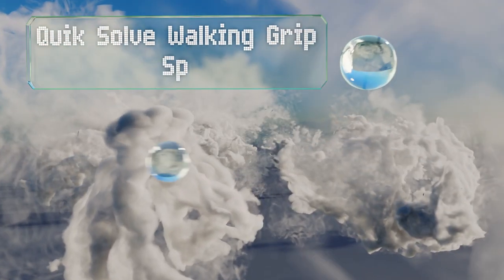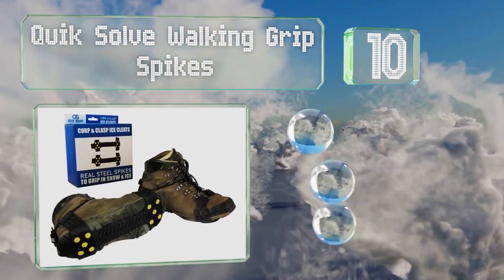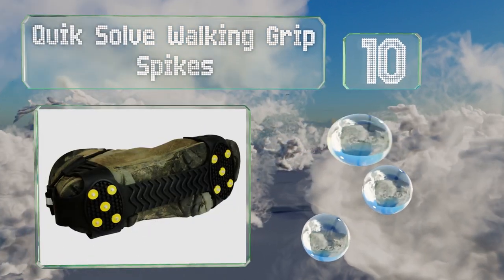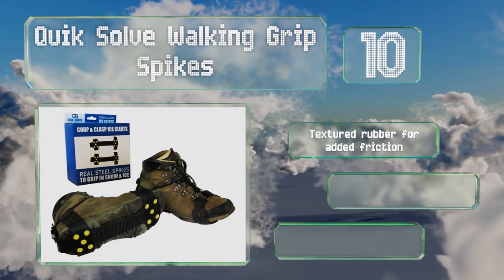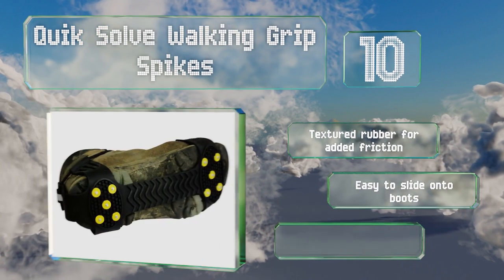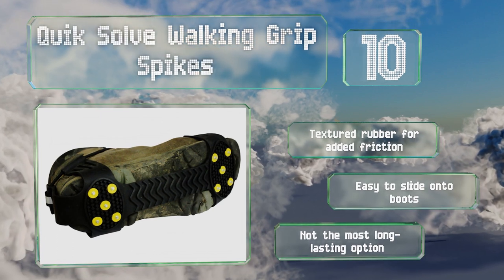Starting off our list at number 10, the Quick Solve Walking Grip Spikes feature a reflective heel strip for safety. Their clasp and cord design allows for adjustments to provide a snug and secure fit. These are made with textured rubber for added friction and are easy to slide onto boots, however they're not the most long-lasting option.